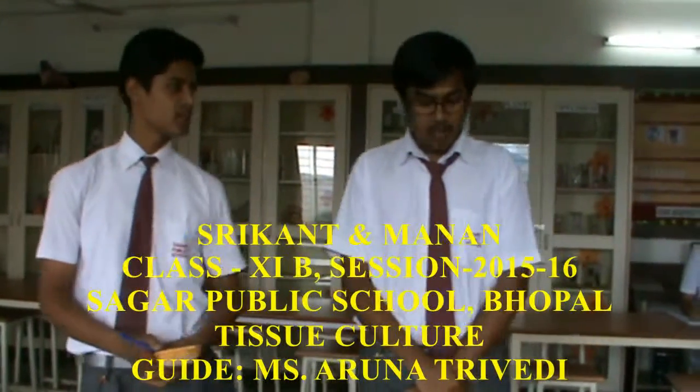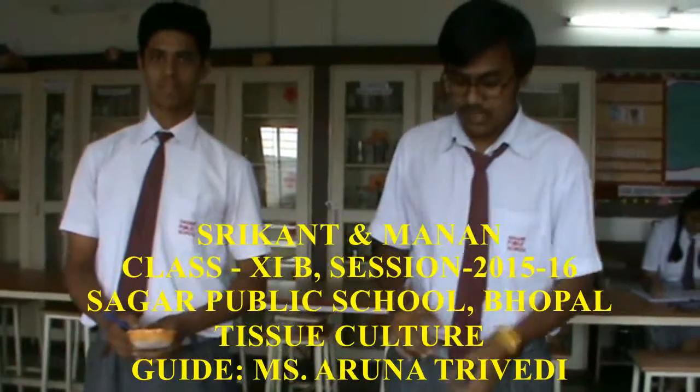Good morning, I am Shrikan, and I am Manan. Now we will show the process of DNA isolation using a very simple process.